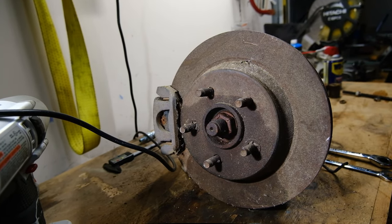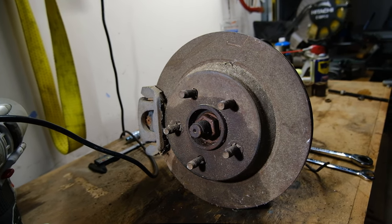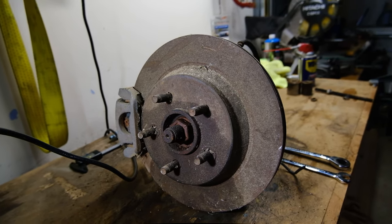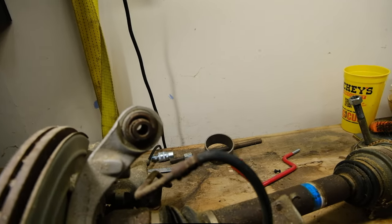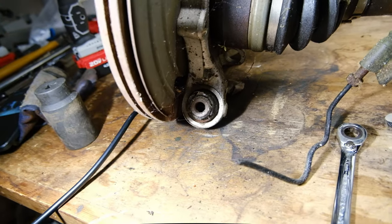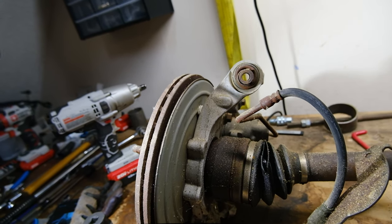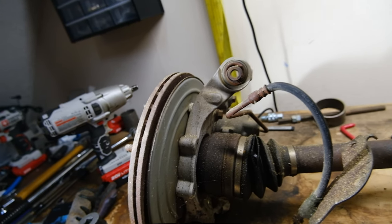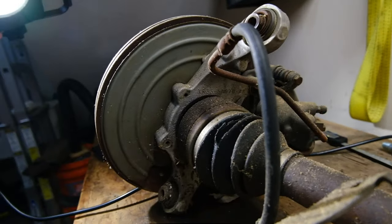Then we'll take off the 36 millimeter nut holding the axle shaft in. Hopefully this one will slide right out — the other axle didn't. Then we're going to press out the cross-axis joint on the top and one on the bottom. This particular knuckle is a 99 model that was recalled, so there are no snap rings on it, so it should just press right out. We'll move over to the press and knock this out.